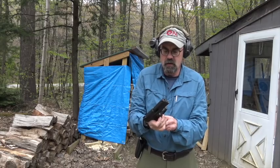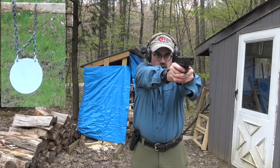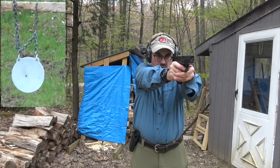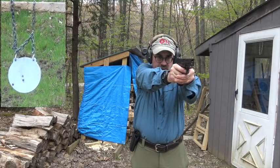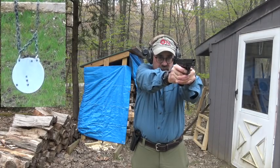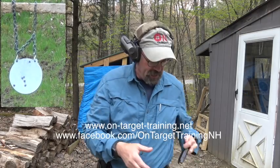Now from 25 yards. I kind of want to stop there because I have a tight group right there with a couple others on the outside — but that's pretty darn accurate shooting for a small, compact pistol.